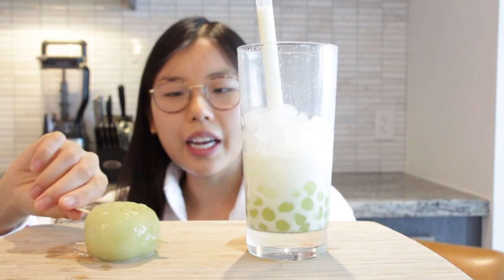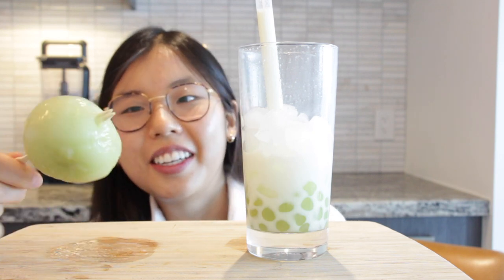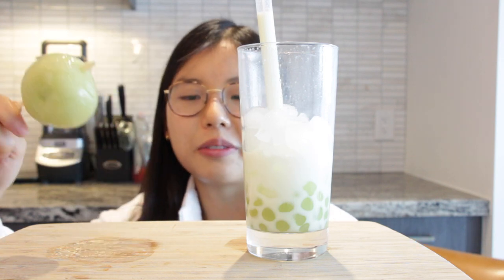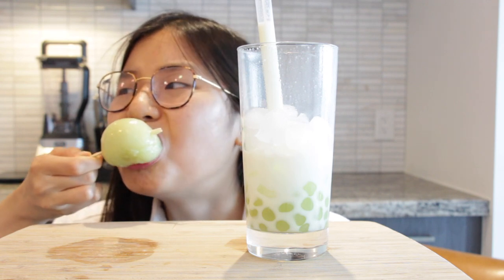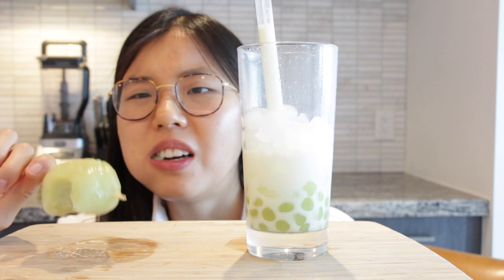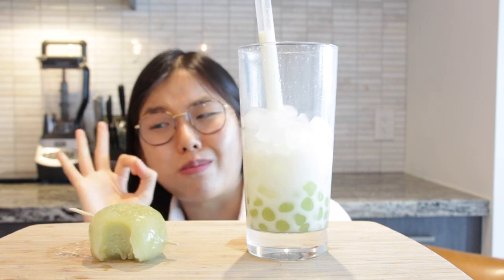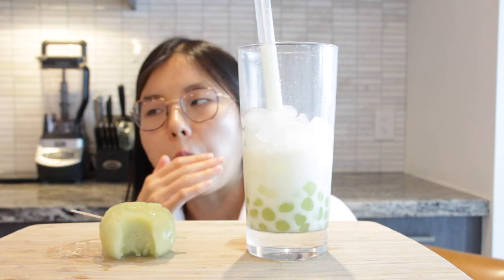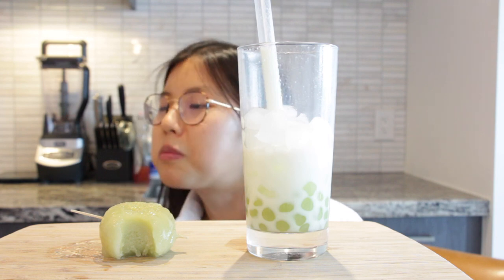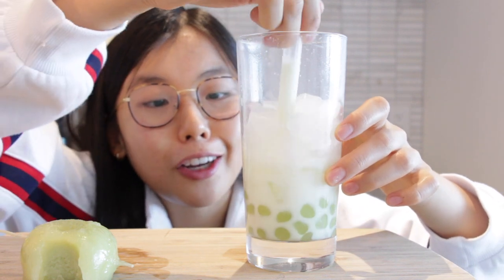Now let's try the giant boba - just like the dragon fruit video, take a bite. I don't think it's cooked through entirely - it's like eating a rubber band. Giant boba is not my cup of tea. Let's see what it looks like inside - this is what the giant boba looks like inside.